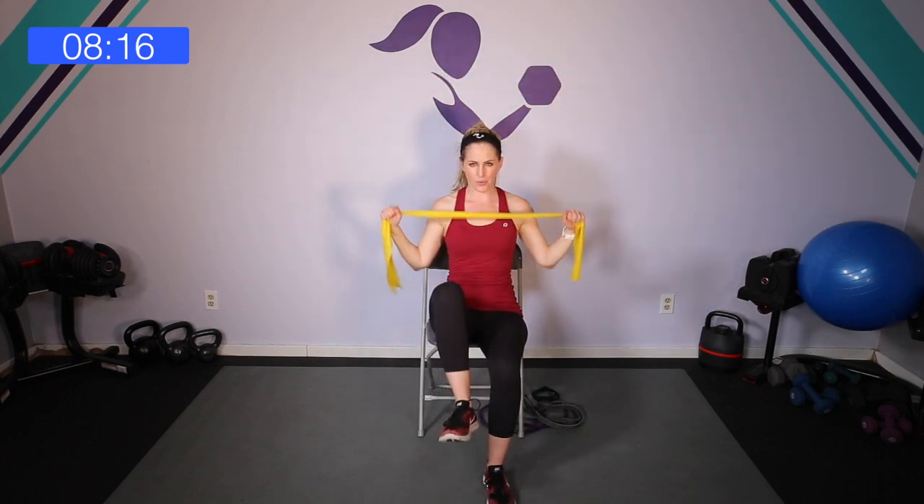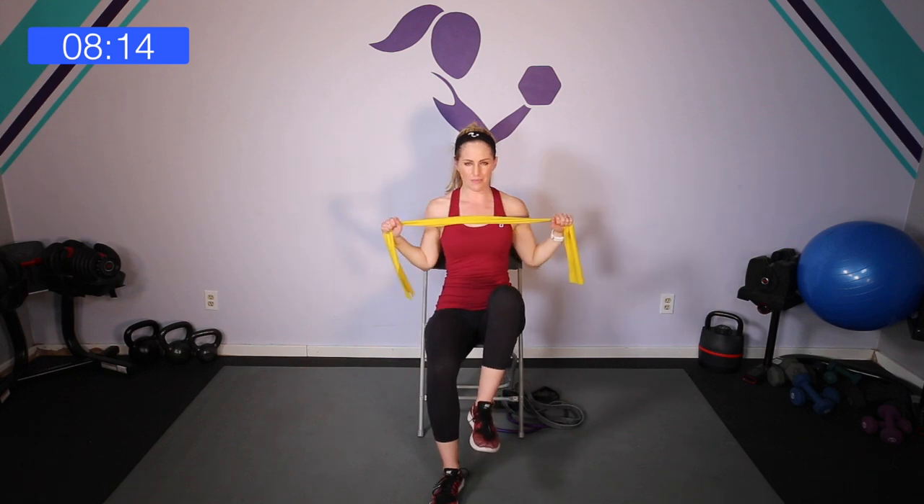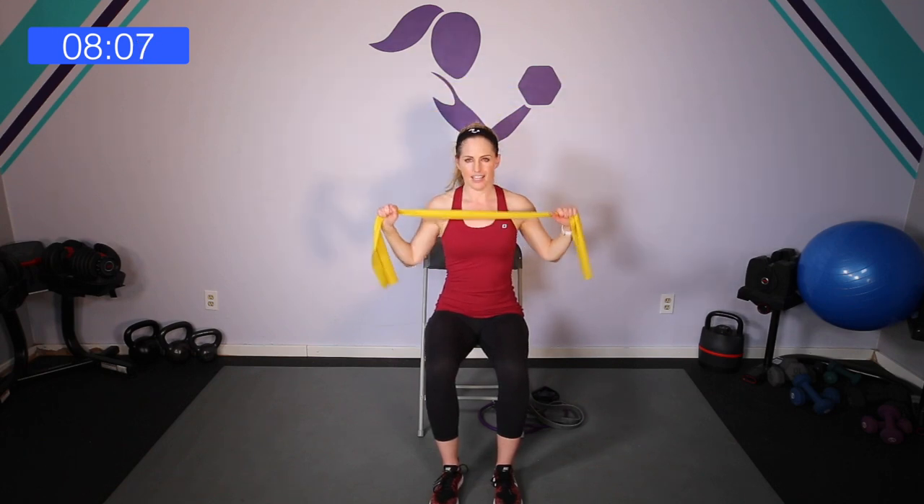Breathe. And if you want to engage a little bit of lower body and core, you can bring the knees up, down, and squeeze — reach, squeeze, reach. Let's go: eight, seven, six, and five, four. Remember, the legs are optional — you can just do the upper body. Last two, one, and relax.